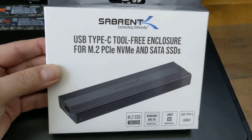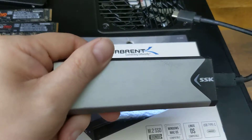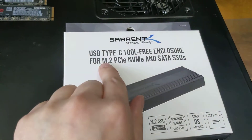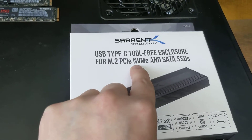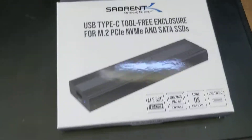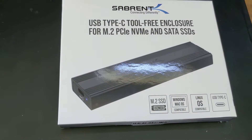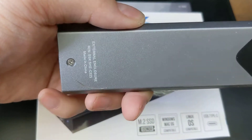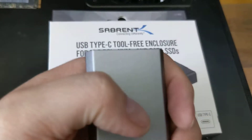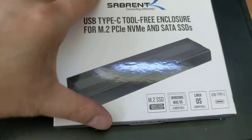The reason I thought this is pretty cool is because if you've ever bought one of these to make a drive external, typically it's only for one type or the other — either M.2 PCI Express NVMe or SATA only. This one does both, which is very interesting. And it's completely tool-less, which means I can quickly pop drives in and out. Whereas this other one requires a screwdriver.